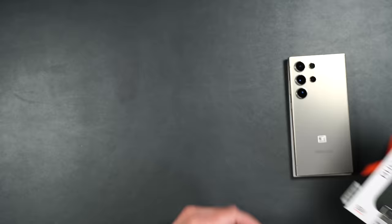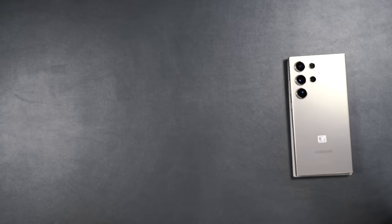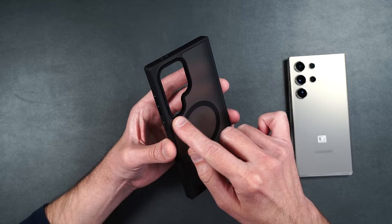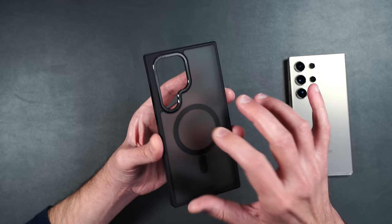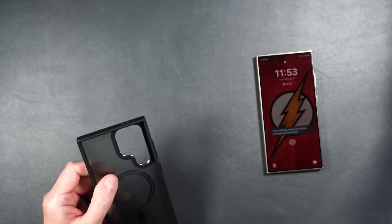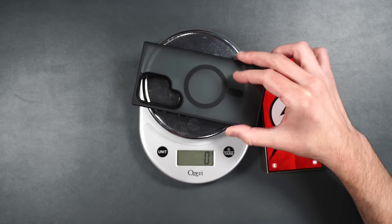Here we have Base's Duo Hybrid case. This case has been drop tested up to 12 feet. It's got a really nice matte back that keeps down fingerprints, has MagSafe built in, a nice ring all the way around the camera lenses for extra protection, and is made of a hard backing surrounded by softer TPU material. The case weighs 48 grams.